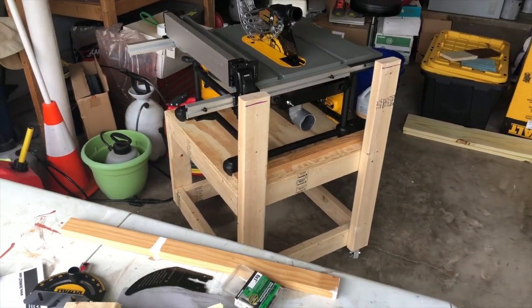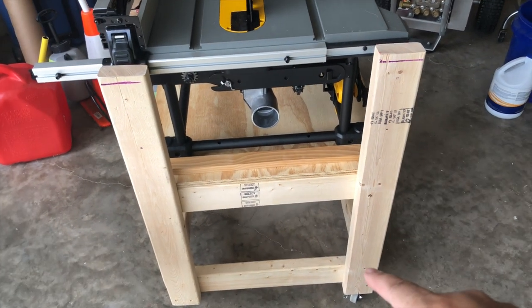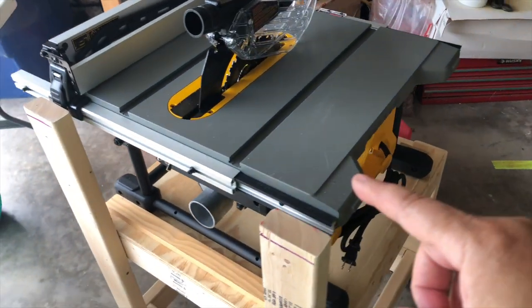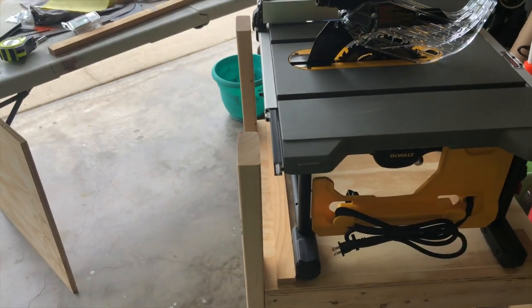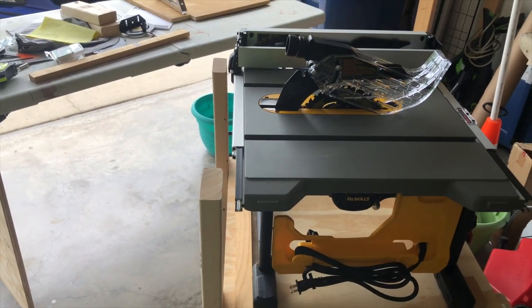Let me take my measurements real quick. The 2x4s are 31 inches, the wheels are 2 inches, and the table itself is like 13 inches. So overall it's like 35 to 36 inches. And that's it.